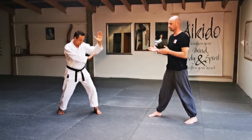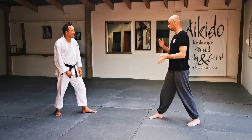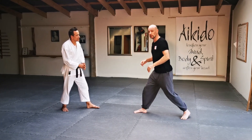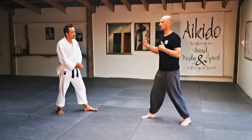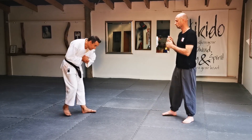What we call the eight directions — essentially forward, back, side to side, and the 45-degree angles. If you can feel that you can move in all of those directions then you've got the stance right. It's a very mobile, very balanced stance.